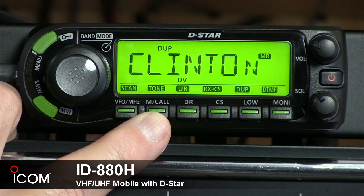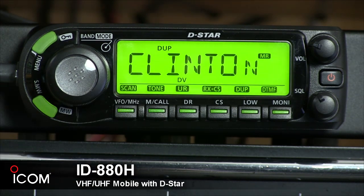During DV mode operation, push and hold for one second to select the digital call sign squelch, digital code squelch, or no digital squelch operation. The digital squelch only opens when you receive a signal addressed to your own call sign or a signal that includes a matching digital code.